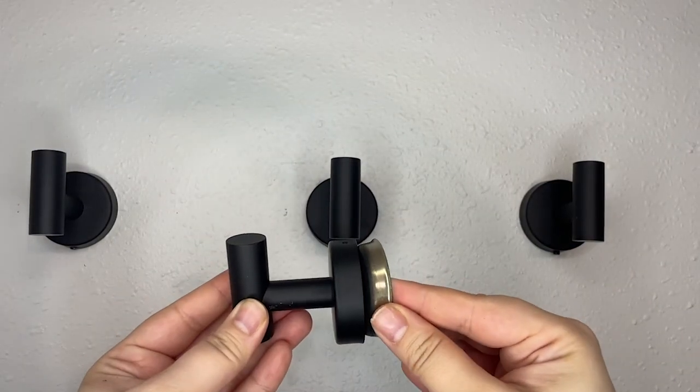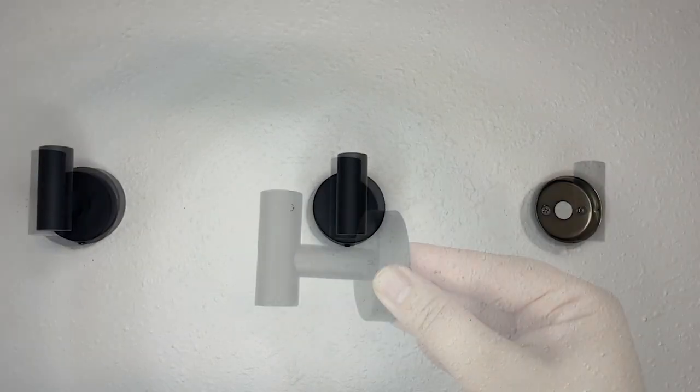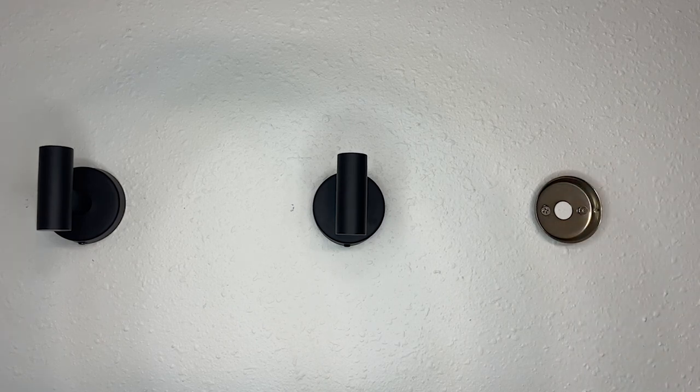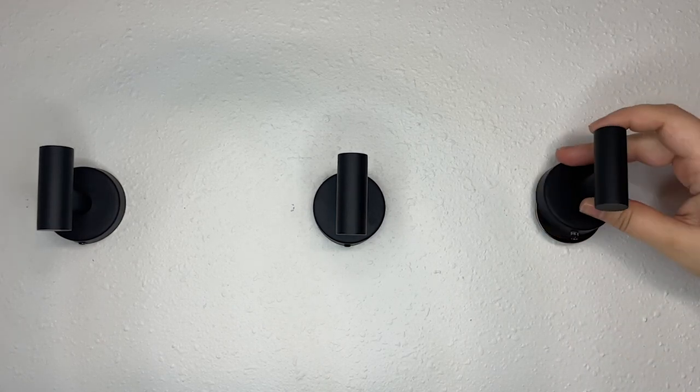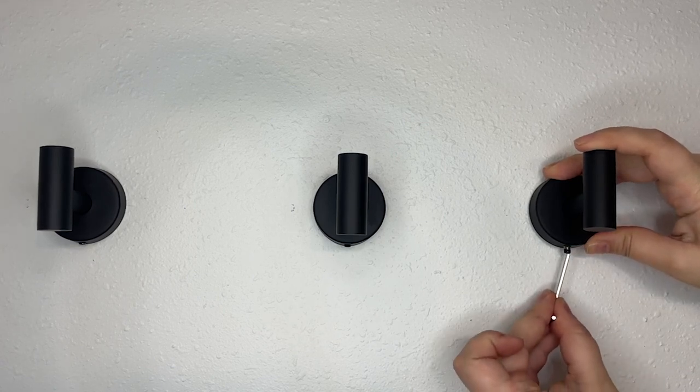But then I found these beautiful hooks by HomeMagic and they solved all of my problems. The two-piece design of this hook not only makes them a breeze to install, but the metal plate fastens to the wall first, so it's really sturdy and very secure. Once you attach that hook, they are not going anywhere.